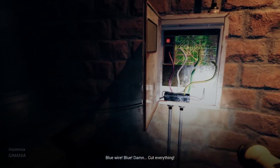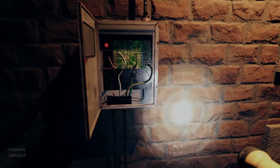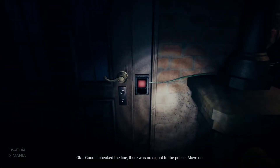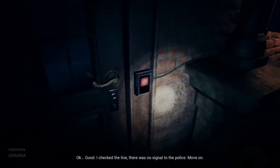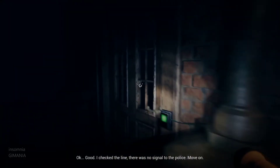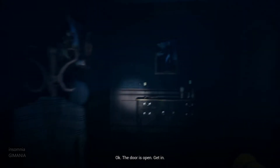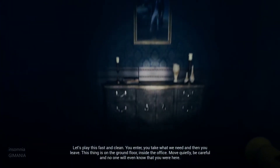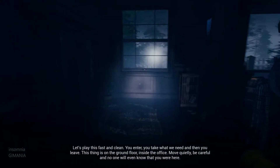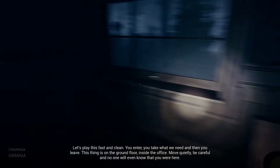Blue wire! Blue! Cut everything! Okay. Good. I checked the line — there was no signal to the police. Move on. Okay. The door is open. Get in. Let's play this fast and clean. You enter, you take what we need, and then you leave. This thing is on the ground floor inside the office. Move quietly, be careful, and no one will ever know that you are here. First, find the kitchen. If my blueprints are correct, you need to go through it to get to the office.